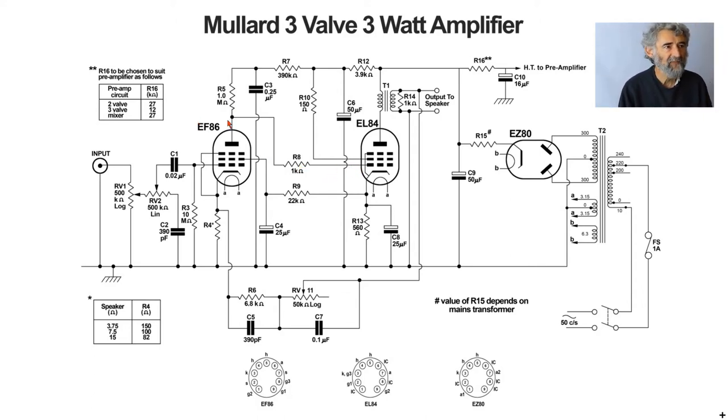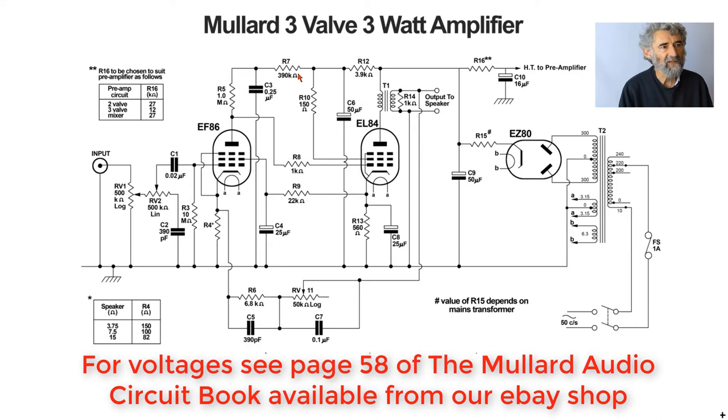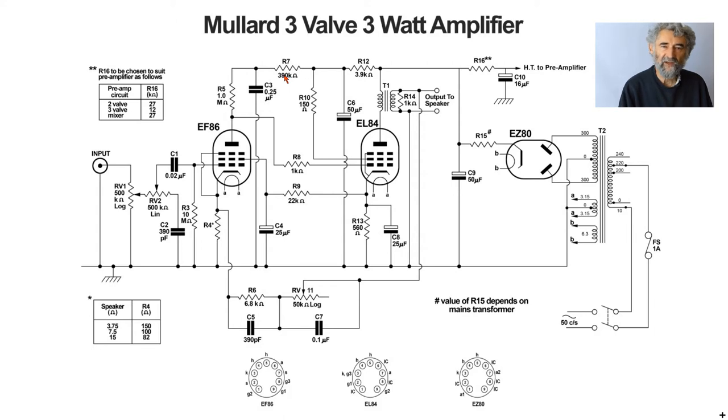It's a shame the circuit diagram doesn't mark the voltages. Note the value of the coupling capacitor — the anode load at 390k is about ten times what one might normally expect. Because of that, the decoupling capacitor that would otherwise need to be a few microfarads electrolytic need only be 0.25 microfarad, and in those days electrolytics weren't made at such small values. There are some miniature electrolytics nowadays used in mobile phones where small physical size is prioritised.